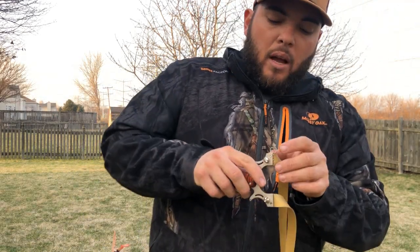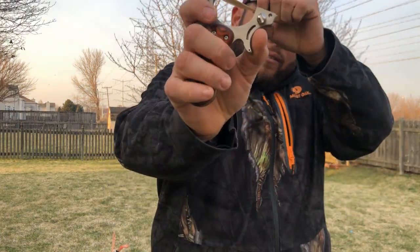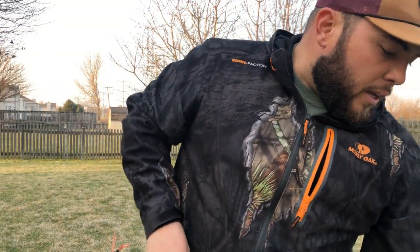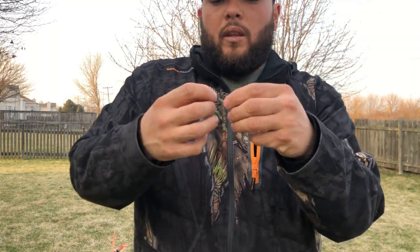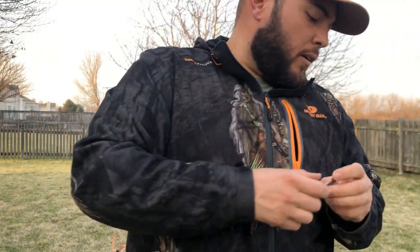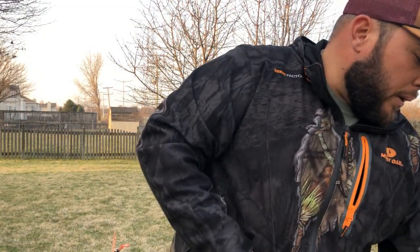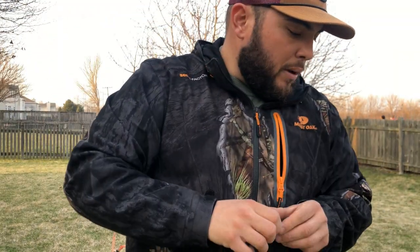It also has iron sights that you put on the side, because this slingshot you can shoot it flat or on the side. It comes with a couple of iron sight options — this tiny one over here which feels pretty comfortable. The big one is not that great when you put it on your slingshot and you're gonna be walking around with it in your pocket, so keep that in mind.